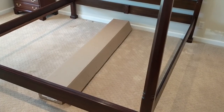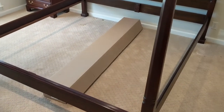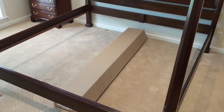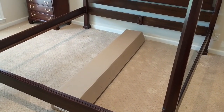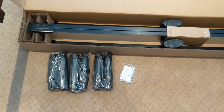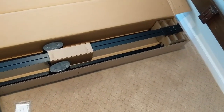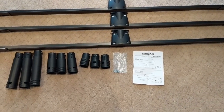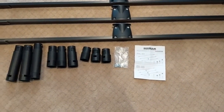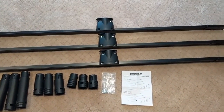This is how the bed beam comes — it comes in a long box. I've taken out the center rail from the original bed. Let's open it up and see what's inside. Opening the box, we have the legs and the beams. Here's what it looks like with everything out of the box: instructions, some screws, the legs, and then the beams themselves.